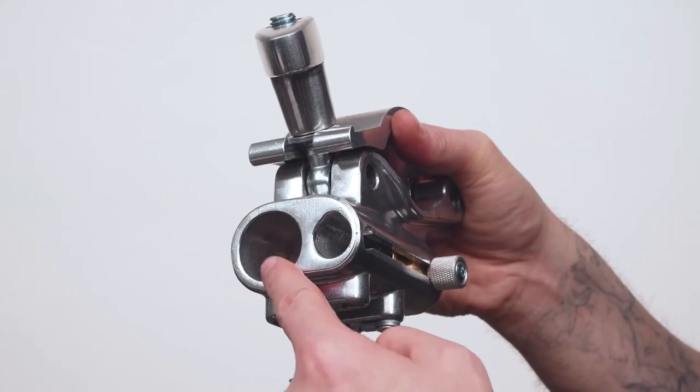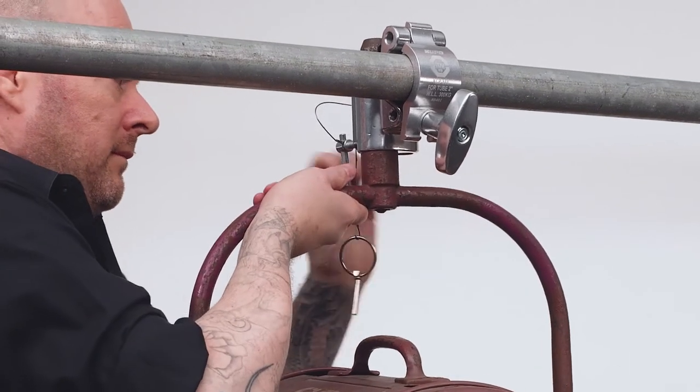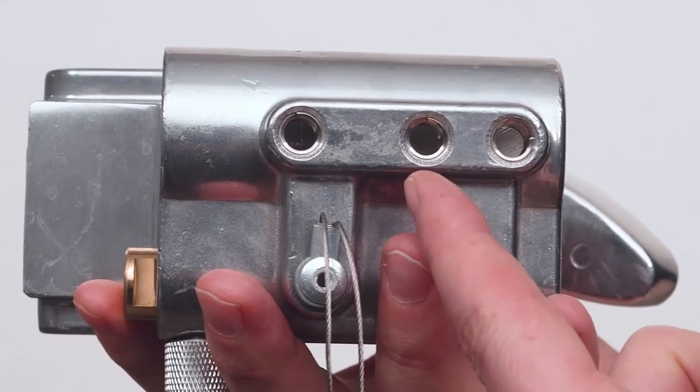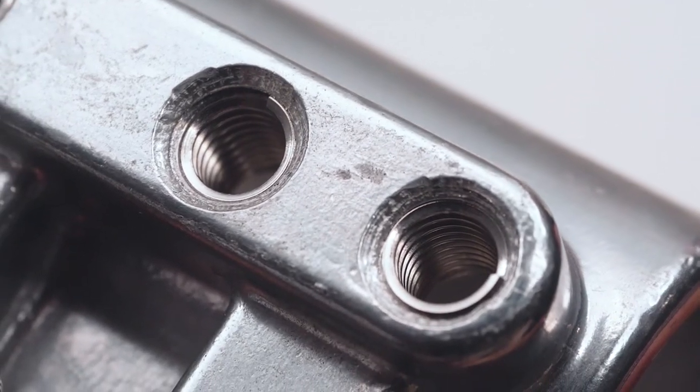The TV couplers feature a junior 1-1/8 inch receiver to accept the junior pins from lighting fixtures or telescopic hangers. The junior receiver has three different locations to mount the locking knob, and each location features a stainless steel helicoil insert to prevent thread damage from the steel bolt.